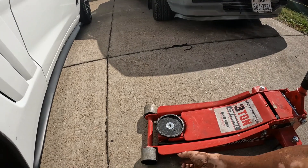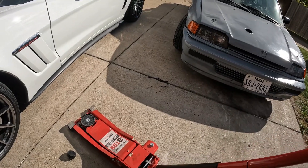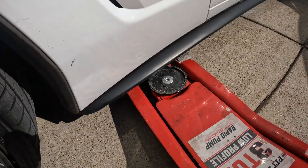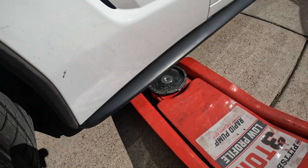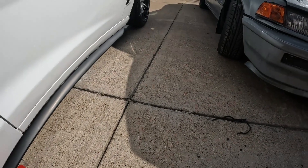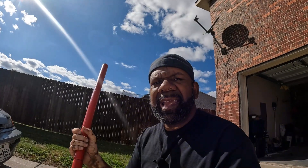When you lower it, your car is going to be super low — point in case, my foot barely goes up under. A regular jack is not going to work, which is why you need a low profile jack. What makes it different is how low the pad sits — only about three inches off the ground — perfect for a low car. Even with this, you can see the challenge with skirt kits on. There are jack points on the sides of the car too.